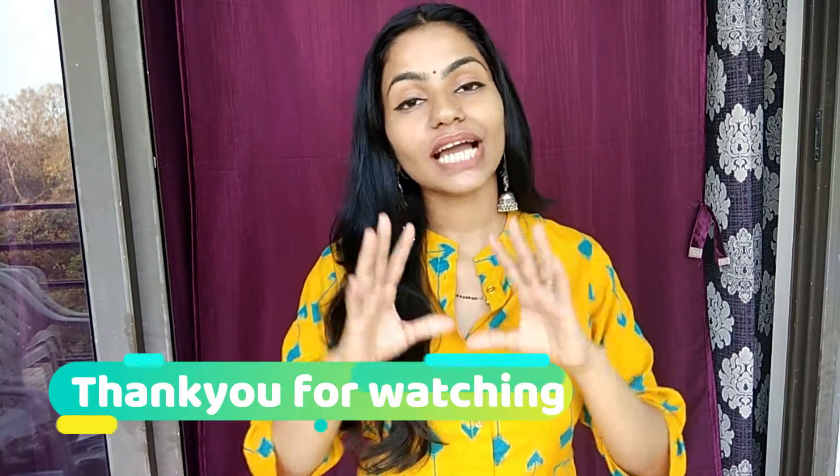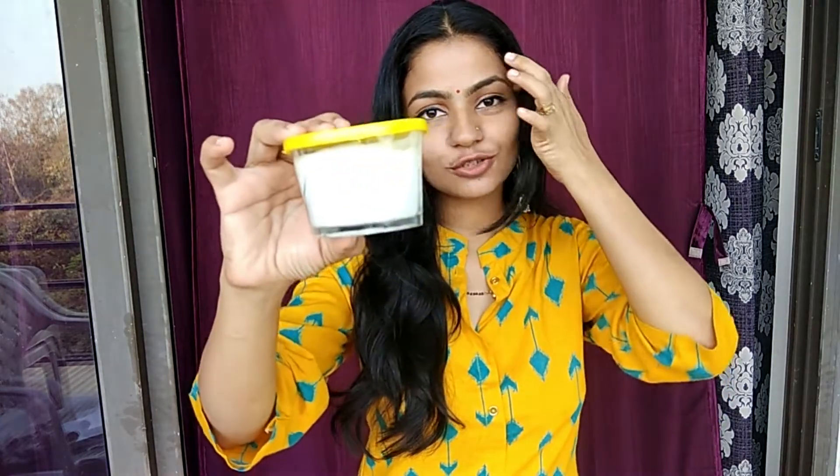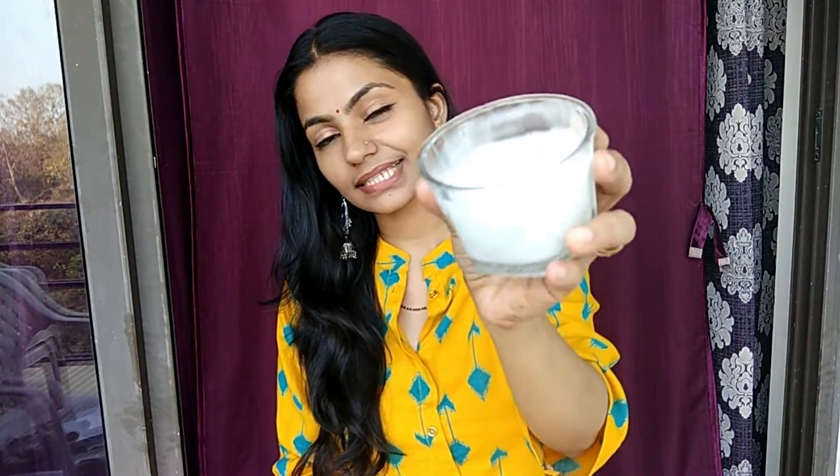Hello everyone, welcome to R&D with Kiwi. Today's video is going to be very interesting and useful because I am sharing a 100% natural, easy to make, and effective body lotion recipe. This is my body lotion which I have made — you can see how creamy and soft the texture is. This body lotion is very easy: only 2 minutes and 3 simple ingredients. You will find these ingredients easily available.